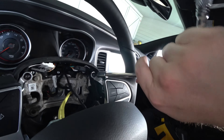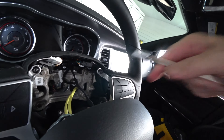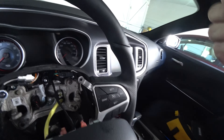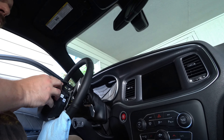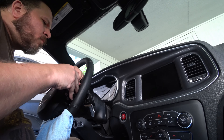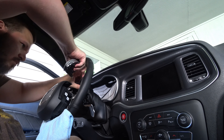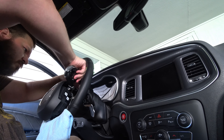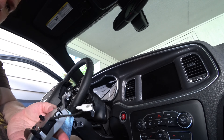Then unscrew the screw on the right side - that's a T15 also. Go around the back and there's another one screwed in from the back, so take that out too. There's one plug with a little catch on it, so push in the little pin, unplug it, and it pulls away from the steering.